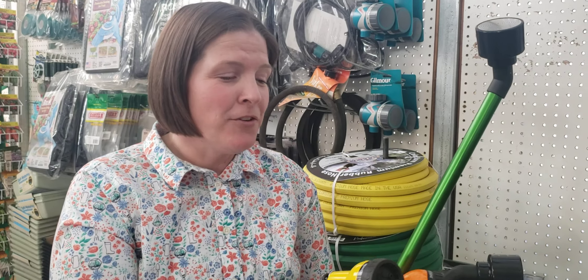Now the most important thing is that they come in all sorts of different colors, so find one that matches your hose.